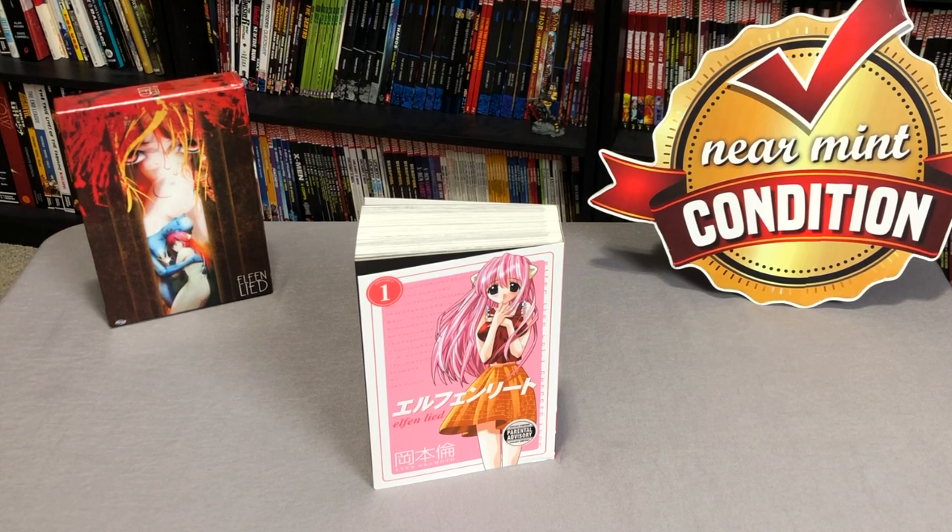What's going on Minties? The Uncanny Omar here from Near Mint Condition and today I'm going to do an overview of the Elfinleed Omnibus Volume 1. So please stay tuned.